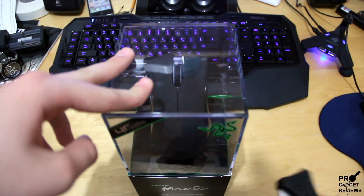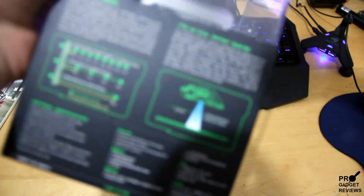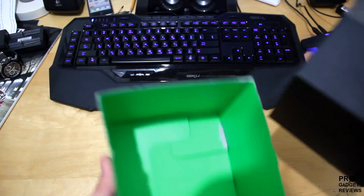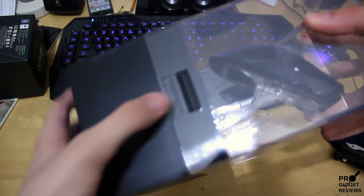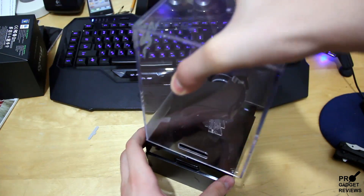So let's get this open. No stickers here, there's one here. I think this slides up. Just a green box in here. Nothing in here except for this. Let's get this open somehow. So we got this little thing here, this comes out.